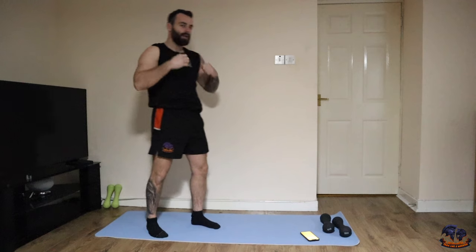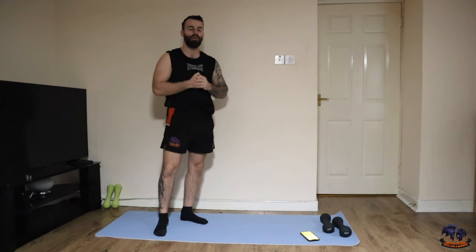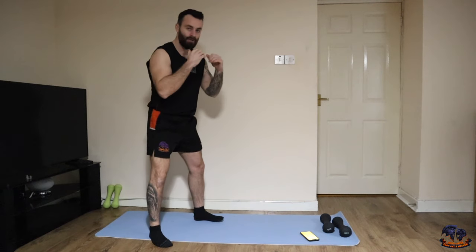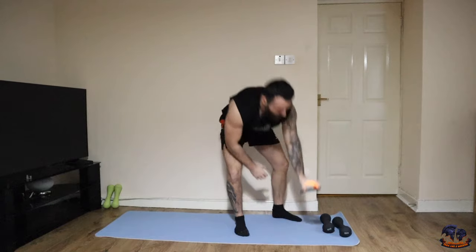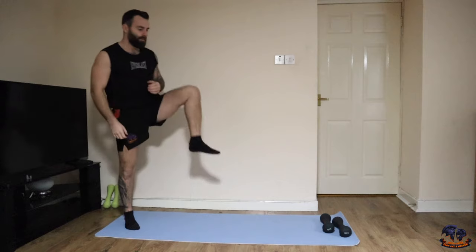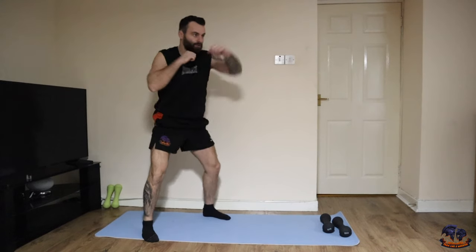The main workout is going to last 30 minutes; however, I'm going to include a five-minute warm-up and a cool down, so it's going to be around 40 minutes in total. We're going to get into a quick five-minute warm-up, going 30 seconds for each movement. The first one is just a squat with a one-two — squat down, one-two. Let's go, 30 seconds of these squat punches.